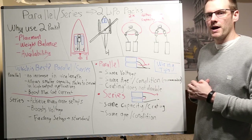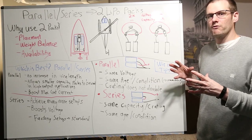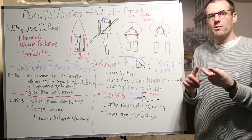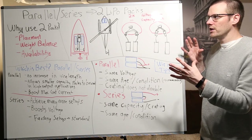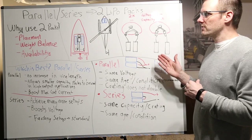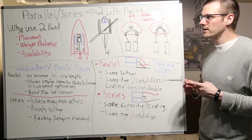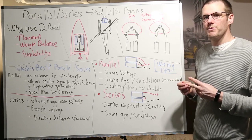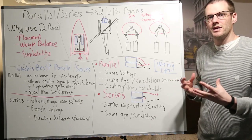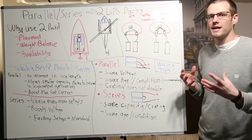Why do we use two battery packs in a radio control application? A radio control application for this video can be anywhere from car, plane, boat, helicopter, or drone — it really doesn't matter. This video covers everything, and there are three reasons why we would want to use two battery packs. The first is placement of the battery pack. The second is weight balance of the battery pack — this has to do with the center of gravity of our vehicle. And then we have availability as the last item.